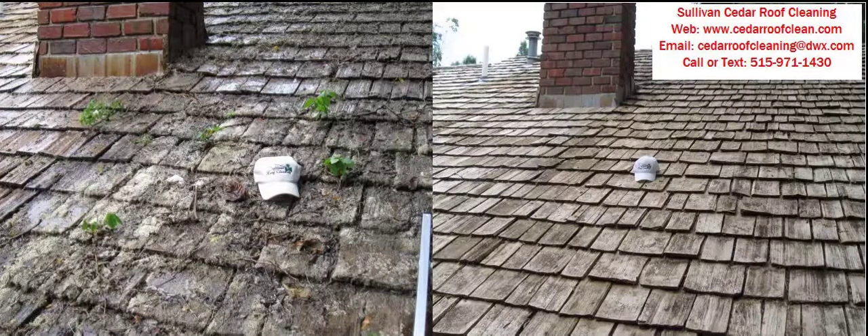Hello, Bruce Sullivan with Sullivan Roof Cleaning, here to talk about our Cedar Shake roof cleaning service. As you can see in these pictures, this is a roof that I actually cleaned. I put my hat in here so you can see that it's me. And as you can see in this before picture, we've got saplings growing out of it. At first glance, you would think there's no way you could save it — but here's the after picture. The shakes are actually in pretty good shape. They just needed to be cleaned.